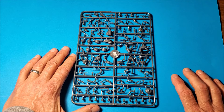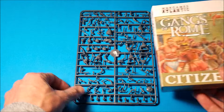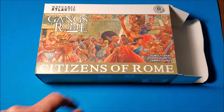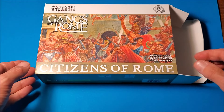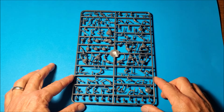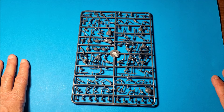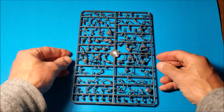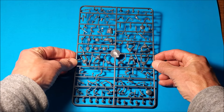One thing I notice - if you look at the box art, there are a couple of prominent women in there, so I was kind of expecting a few female options in the kit, but there aren't any from what I can see. None of the faces look female. That's one minor detraction - it would have been nice to have one or two women in the Citizens of Rome set.